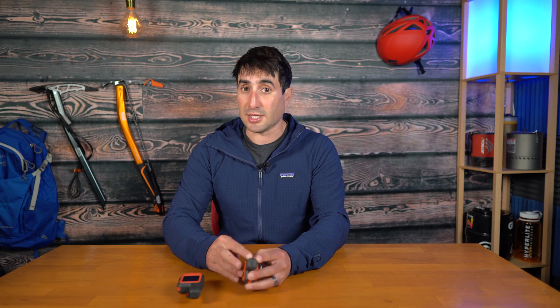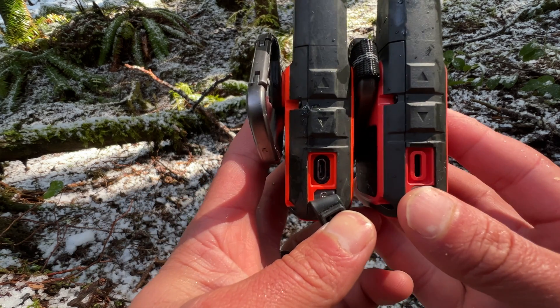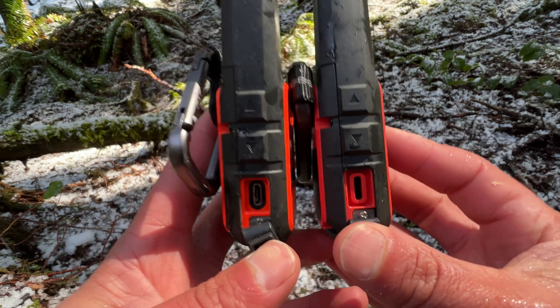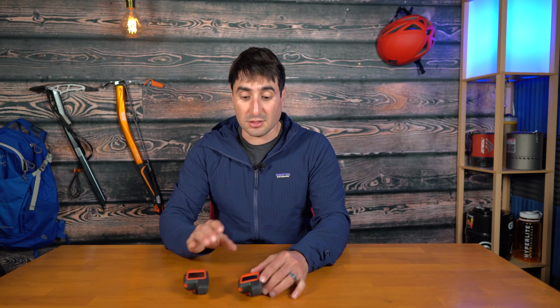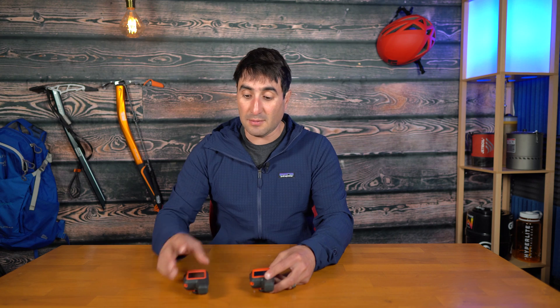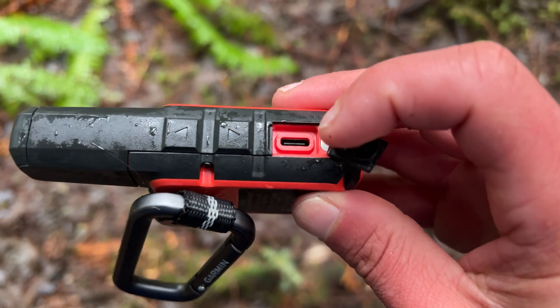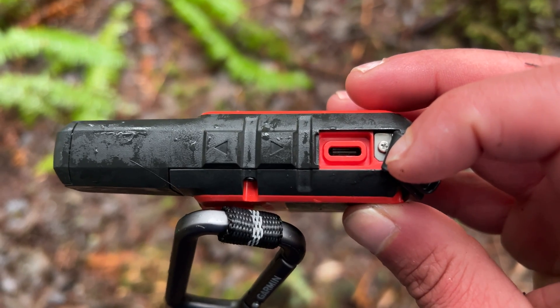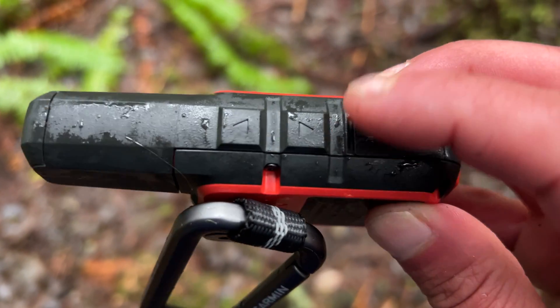The original inReach Mini uses Mini USB, which is a lot slower, where the Mini 2 uses the more up-to-date, more power-efficient USB Type-C. USB Type-C is going to charge it at least two times faster than the original Mini USB. This is also convenient because the majority of my devices are USB Type-C, so I don't have to bring an extra cord just to charge my inReach — the Mini 2 shares the same cord.